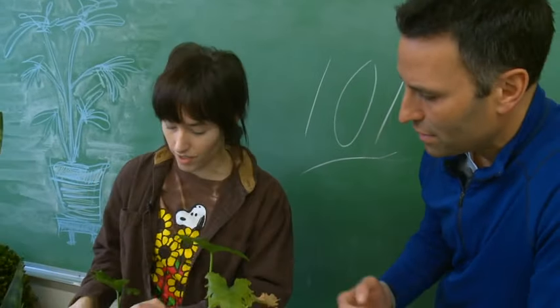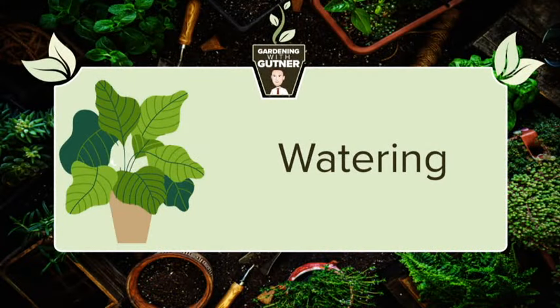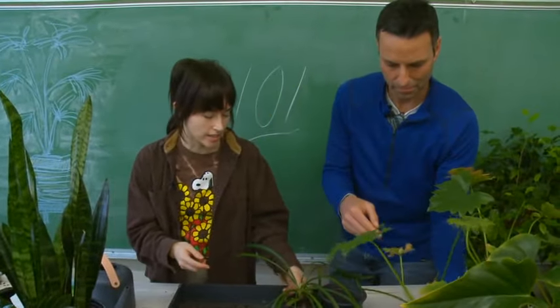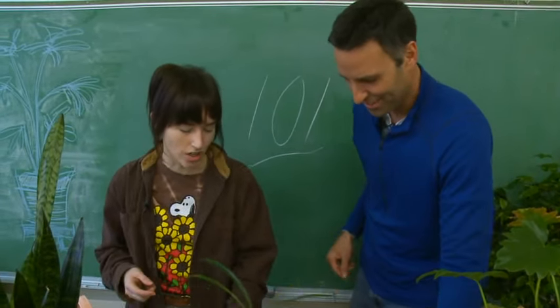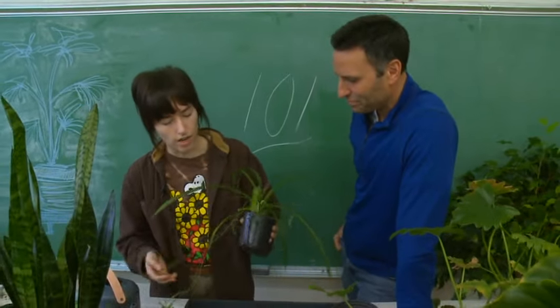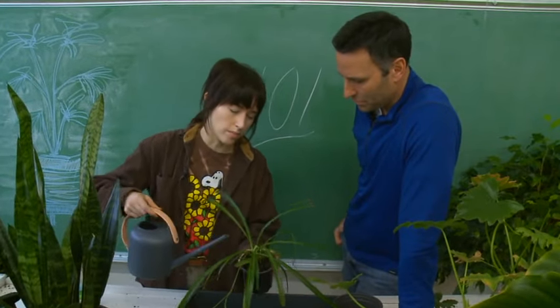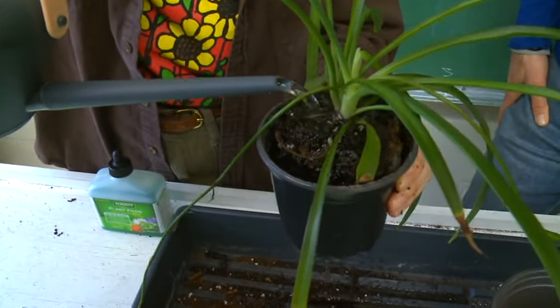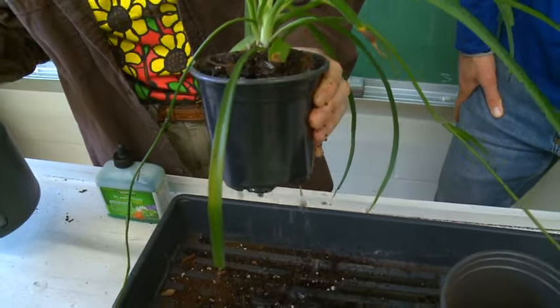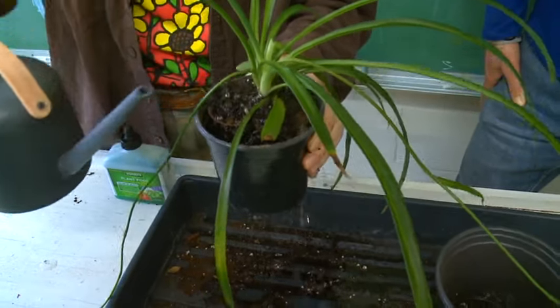Some of the new growth is already looking bright green, which is great to see. The last and maybe most important thing is watering. Oftentimes people are over-watering rather than under-watering. Make sure your plant has good drainage — the pot should have holes in it — and water until it is no longer dripping, which means you have full saturation.